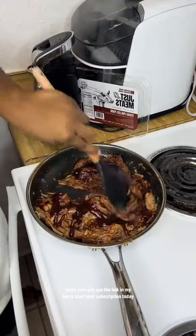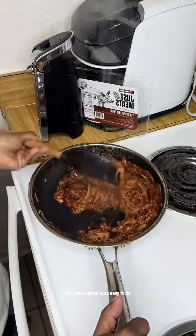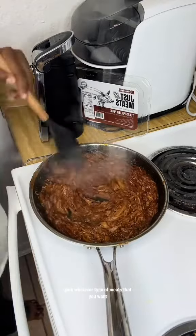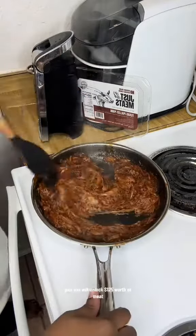Make sure you use the link in my bio to start your subscription today. That subscription is so easy to do — all you have to do is click the link in the bio, pick whatever type of meats that you want, and you will unlock $125 worth of meat.